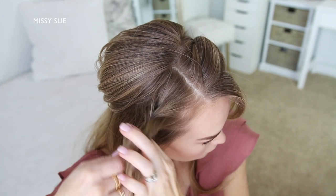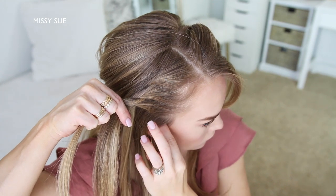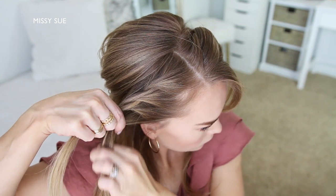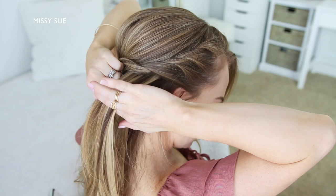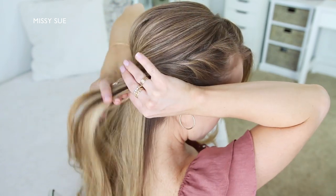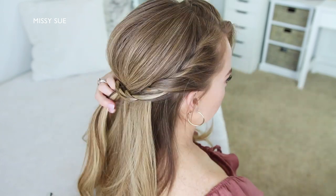So I'm just going to repeat those steps, continuing to twist the two strands together while adding new sections of hair into both sides until I've brought in hair at my right ear. Now I'm going to stop adding new pieces into the braid and just continue twisting the two sections together. Then once the twist reaches around the back of my head, I'm going to pin it underneath the crown section with a few bobby pins.